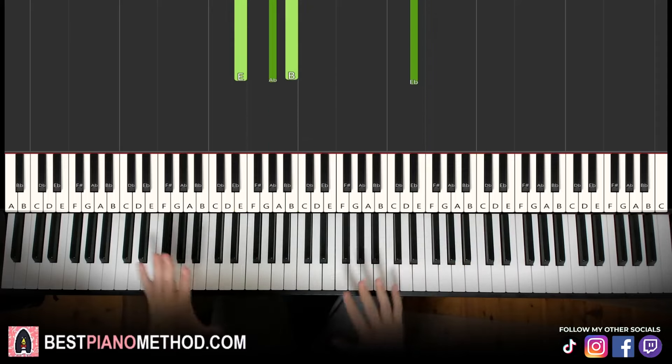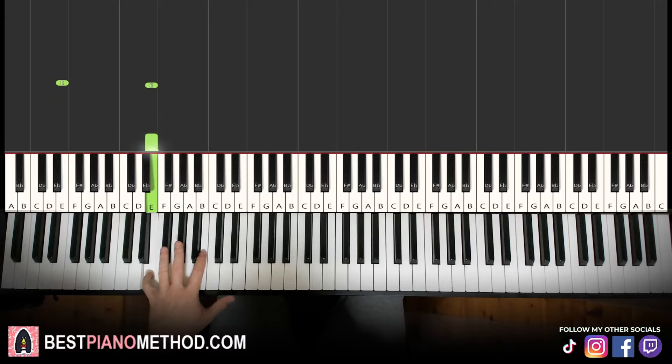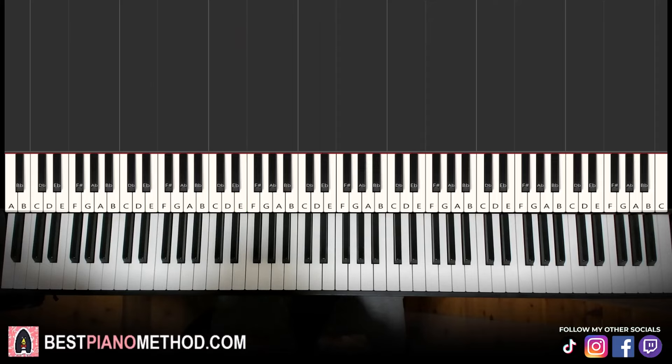Beautiful! Once you get the melody and chords, you can start to add your own improvisations and decoration patterns to make your own version. Left hand you can do octave bass and arpeggios, rhythmic patterns — that kind of thing. Right hand you can harmonize on the chords to make it thicker and more epic in texture. Play around!